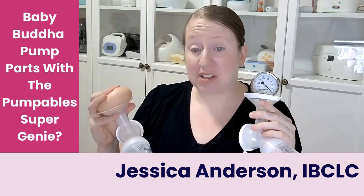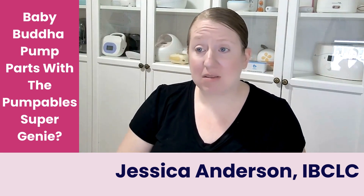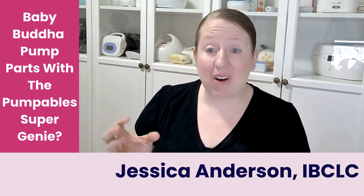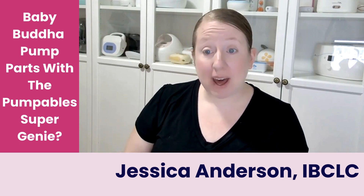I would not say that these are cross compatible. Are there people out there that could be using this hack? Absolutely. Some moms do not pump on higher suction — I do see moms that come through my practice pumping with a Medela Symphony or a Spectra on less than 50 to 75 mmHg, which this pump and these parts are capable of meeting. However, it meets that point by maxing out the pump. For the average mom, no, these are not going to prove to be cross compatible. This is why hacks are great, but they're not always the right solution.